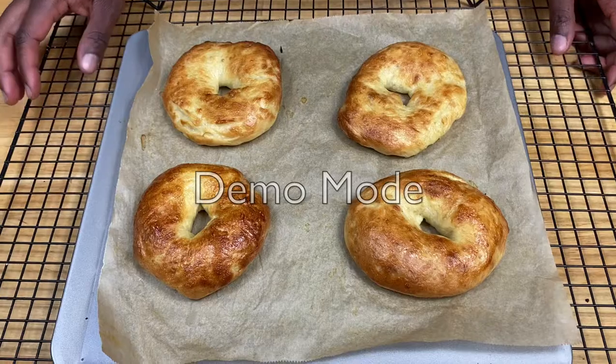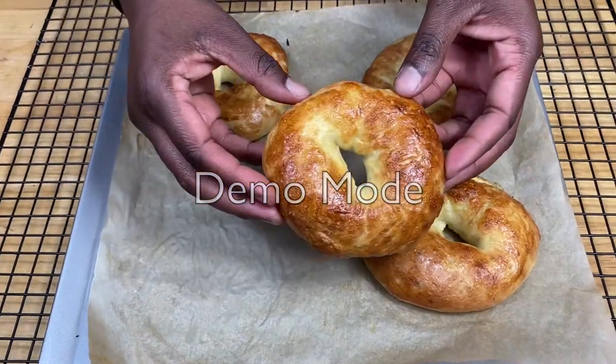Hello and welcome to Meadow Brown Bakery. In this video I'm going to show you how to make some bagels.